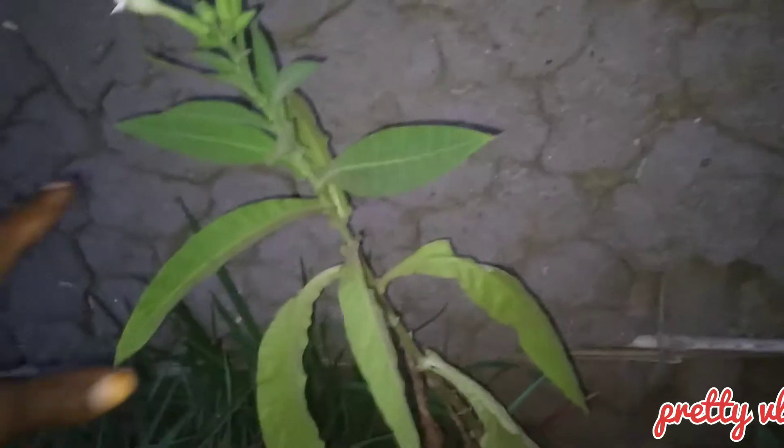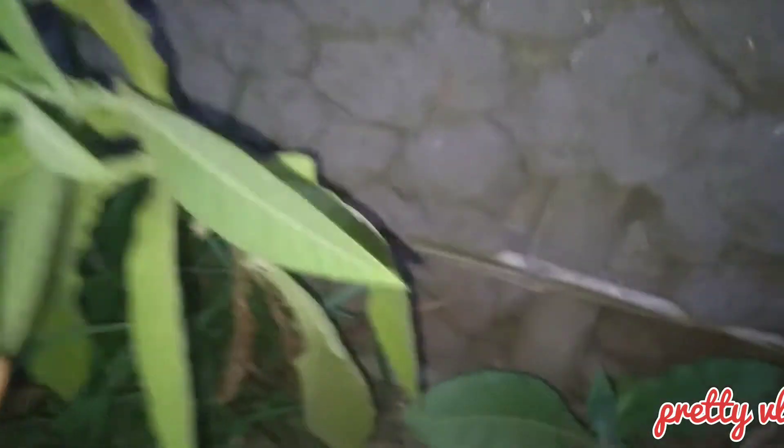This is our traditional tobacco. Once a snake bites you, this is what you take — you chew it.